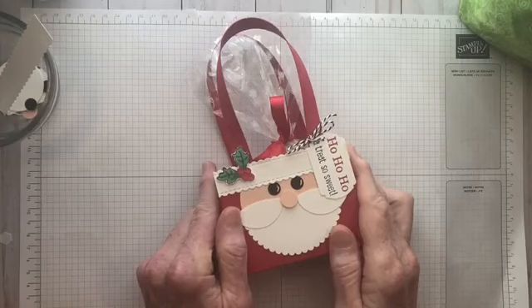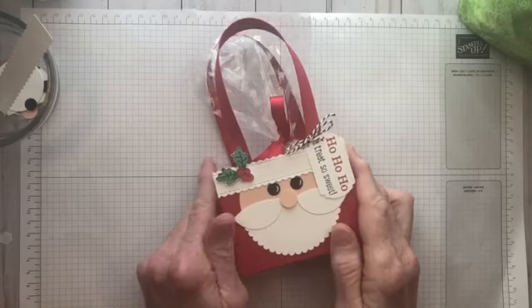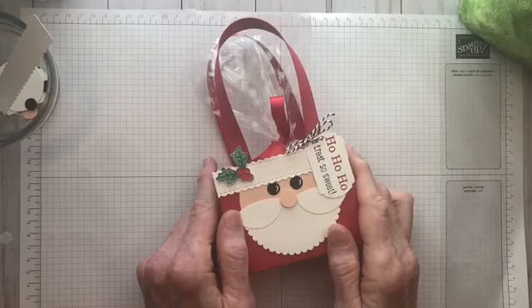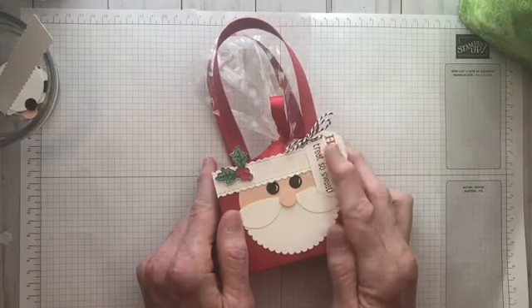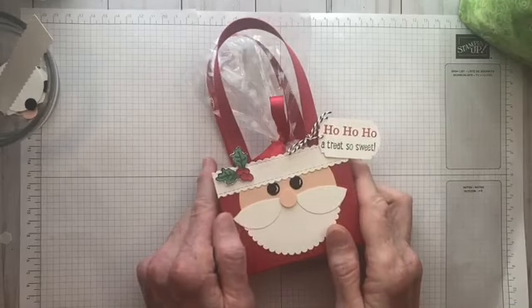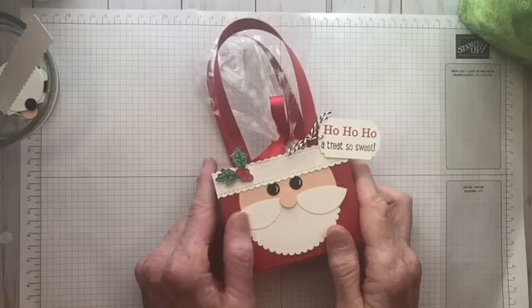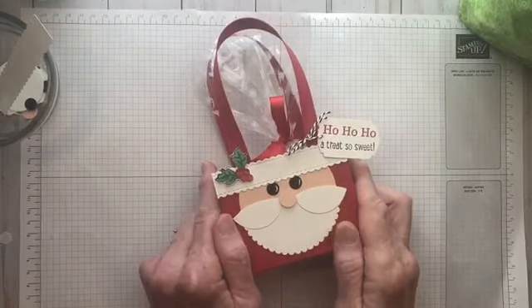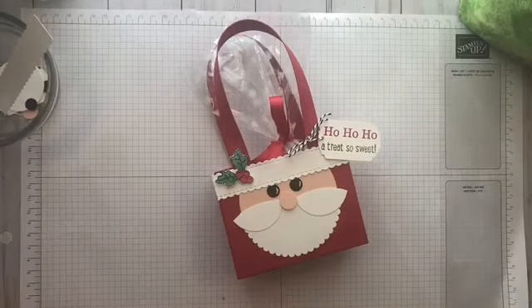I'm an independent Stampin' Up demonstrator here in Pennsylvania, and I have a blog called thewexfordstamper.blogspot.com where you can find all my ideas and things recorded. I also have a YouTube channel — just search for the Wexford Stamper and subscribe to see all my great holiday ideas for this week.